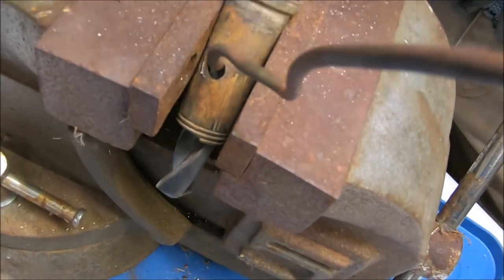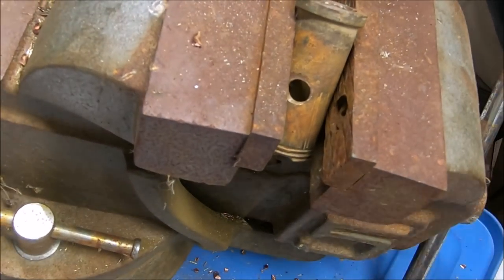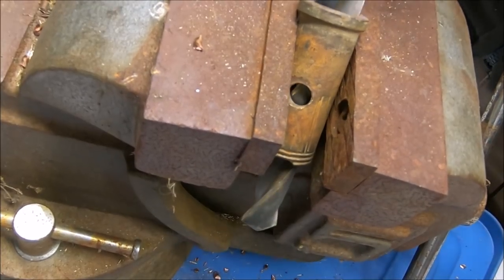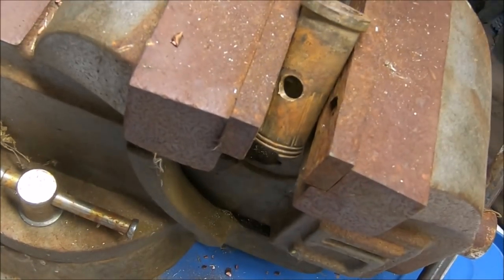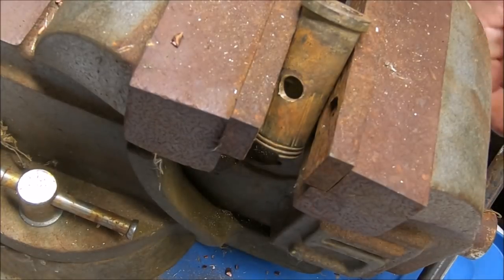I wish it wouldn't twist like that — that's part of the problem. The smaller gauge is a lot quicker and a lot smoother. I know what you're thinking — it's going to suck my fingers in — but it doesn't, it doesn't pull you that way.